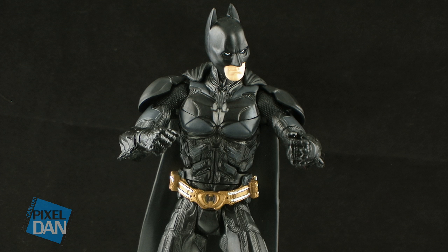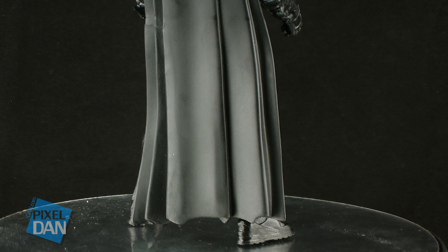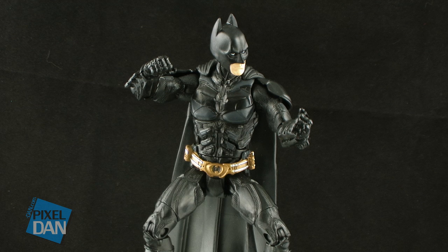The cape on the figure is kind of thin, but it looks like it's folded upon itself, so it doesn't drape around his shoulders or anything like that. It is made of a harder plastic, but it does have some pliability to it. One thing that has always kind of bugged me is if you pose him with his legs spread out a little bit, the cape becomes longer than his legs and it touches the ground, making it a little harder for him to stand up.